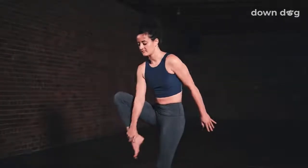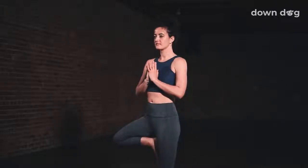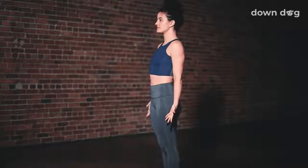Tree pose. Shift the weight to the left foot and place the right foot at the ankle, calf, or inner thigh. Inhale. Draw the hands together at the heart and stand tall. Breathe out. Keep the eyes focused and move the shoulders back just a touch. Inhale. Open the heart. Shoulders down. Find some ease on the breath out. Breathe in energy through the crown of the head. Tadasana. Exhale. Return the foot to the mat. Feet parallel.